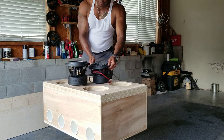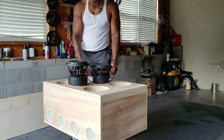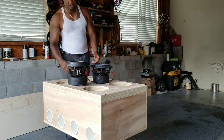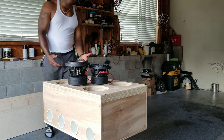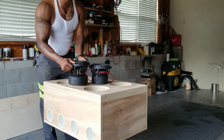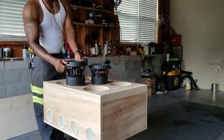It definitely dwarfs the Toro. Yes it does. As far as height and looking at the girth and mass, the Sundown is beefy. The Sundown V2 weighs 26 pounds and I think the V3 weighs 28.